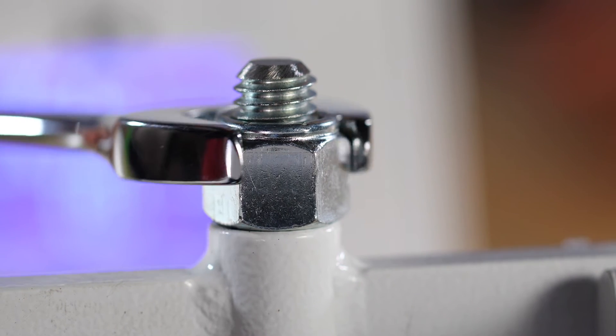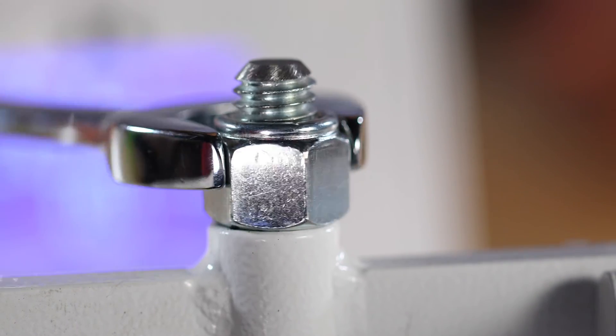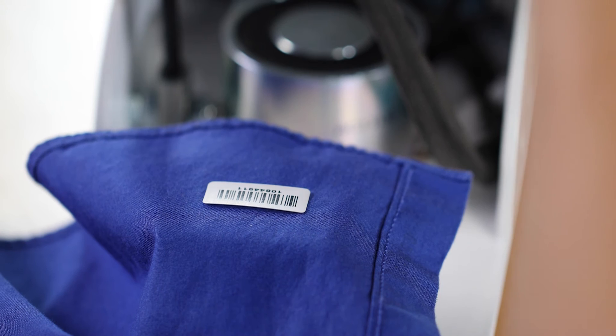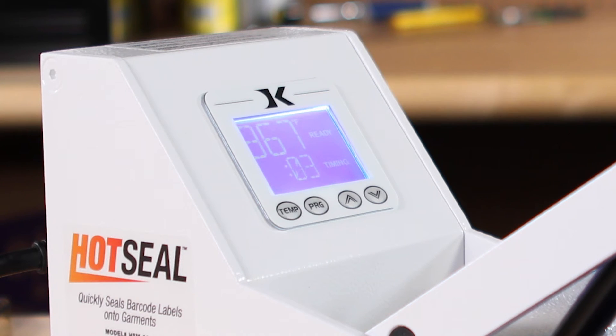To increase pressure, turn the pressure knob to the left using a ¾ inch size wrench. When you're ready to use the press, place the garment on the press with the tag face up. Press the handle down and allow the press to run its timed course.